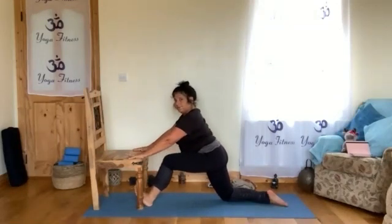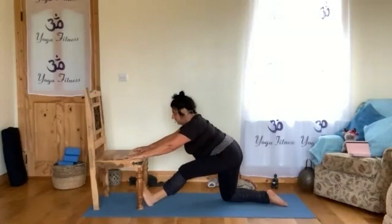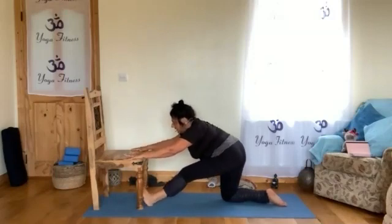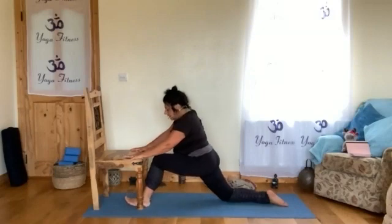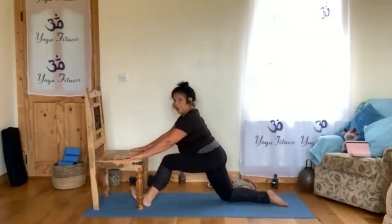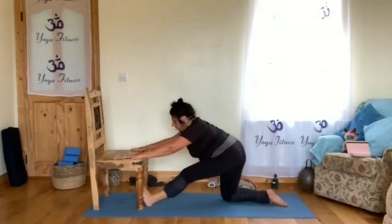Heel, hips out, spread back wherever is possible. And again: heel, expanding, open, spread, and then back. One more time.